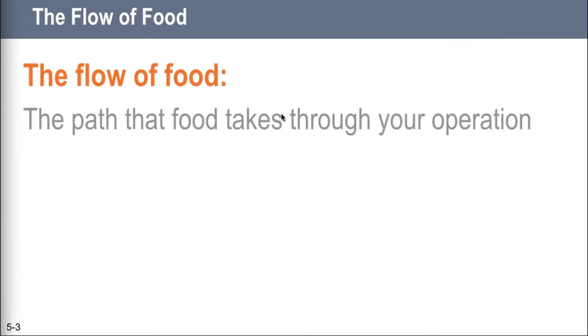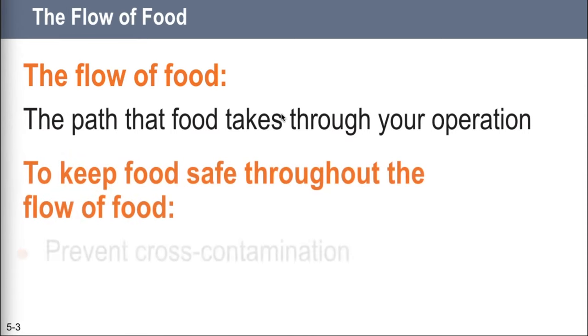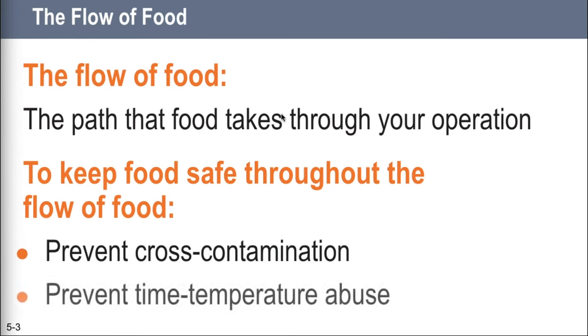For example, frozen food might be safe when it leaves the processor's plant. However, on the way to the supplier's warehouse, the food might thaw. Once in your operation, that food might not get stored correctly, or it might not be cooked to the correct internal temperature. These mistakes can add up and cause a foodborne illness. That's why it is important to understand how to prevent time-temperature abuse and how to prevent cross-contamination.